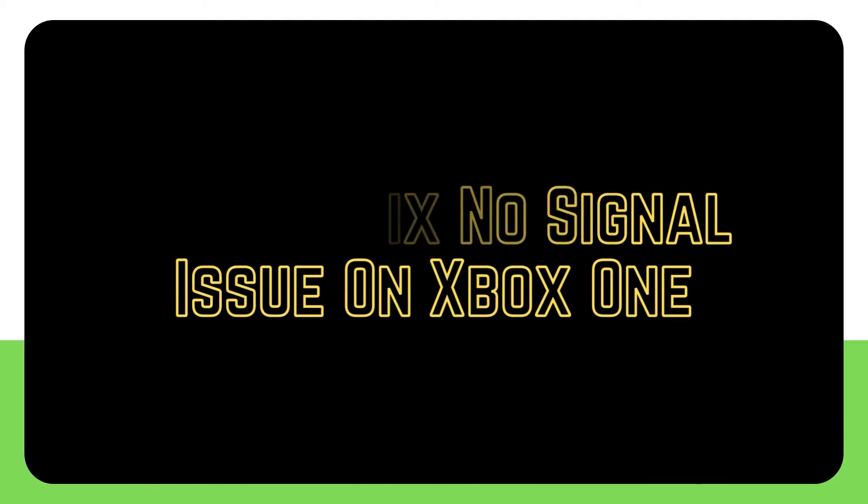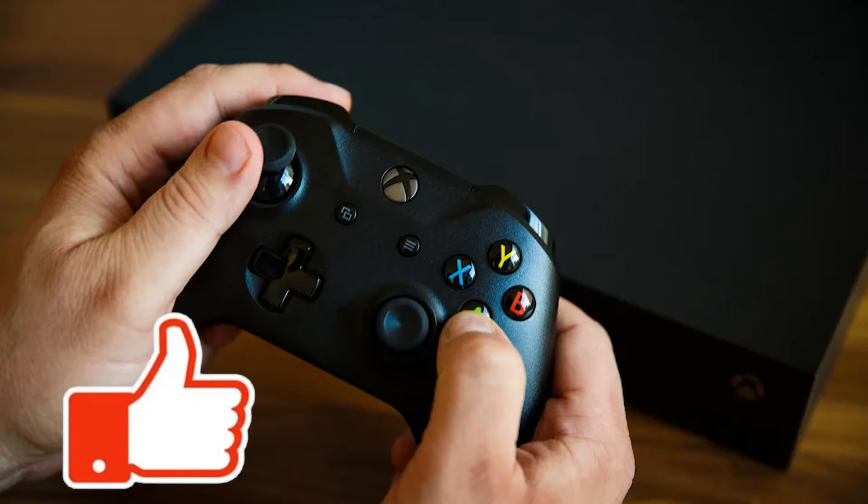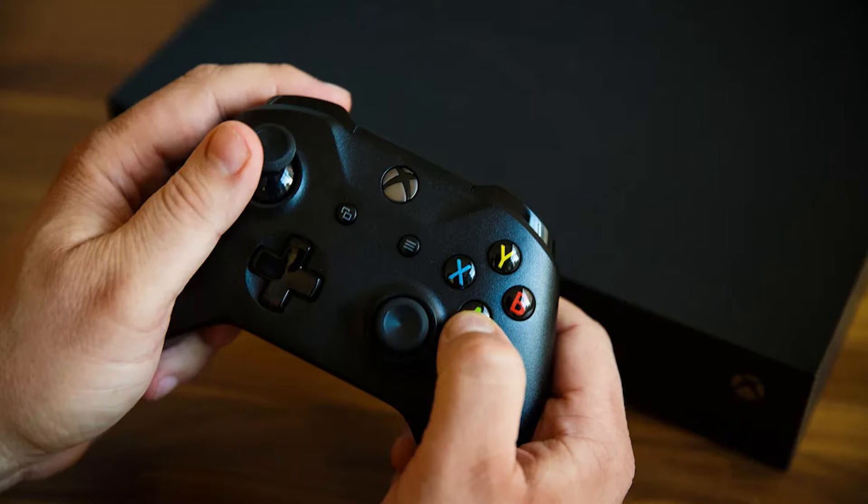Are you experiencing no signal or a black screen on your Xbox One console? Many Xbox One players may encounter this issue due to a number of reasons. The majority of the time it's only a question of double-checking your HDMI cable connection as well as checking certain video output or display settings. In this video we'll explain why you're getting no signal and what you can do to solve it.